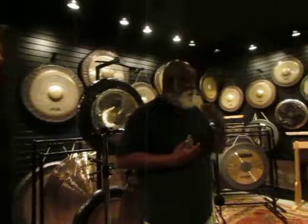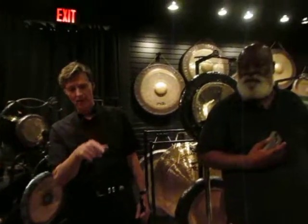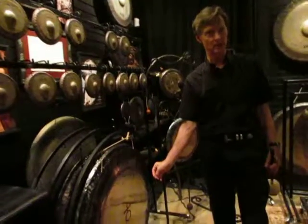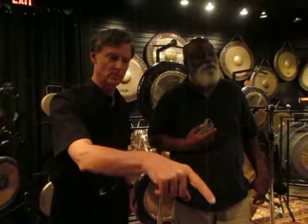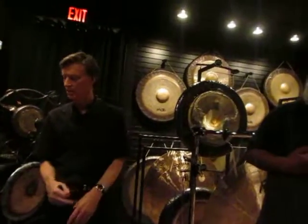Is there a price difference? Very little — the Meinls are about $25 to $50 more, but not a whole lot. For the same size, here's a Meinl Earth at 36 inches and a Paiste Earth at 38 inches. So the Meinl Earth is cheaper than the Paiste Earth, but the 36 Meinl is in the same range as the Symphonic. Let's listen to the Meinl 36 Earth and the Paiste 38 Earth.